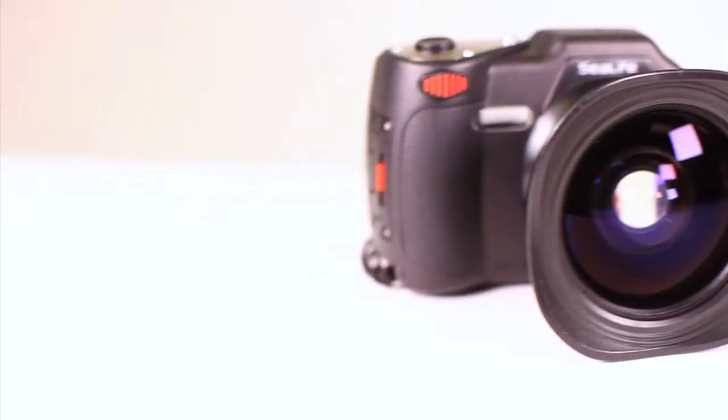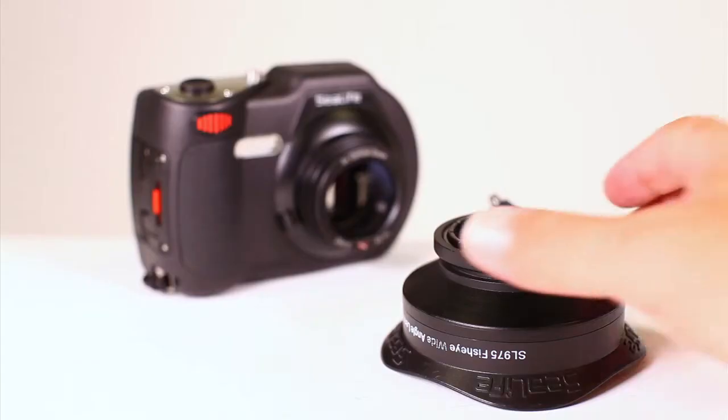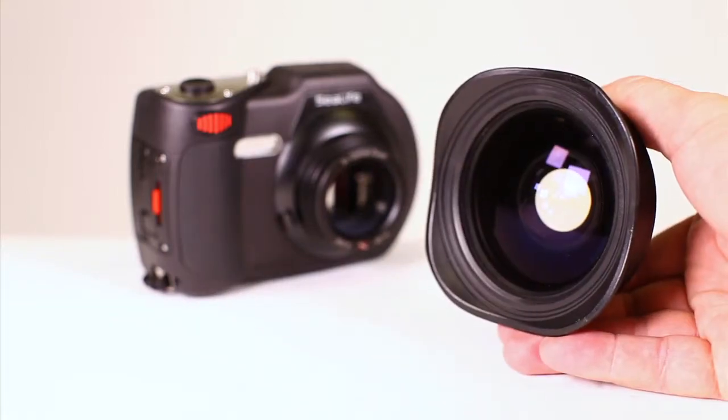The versatile wide-field lens works well for photos and videos, stabilizing video recording and allowing divers to get close to the subject and still get everything into the shot.